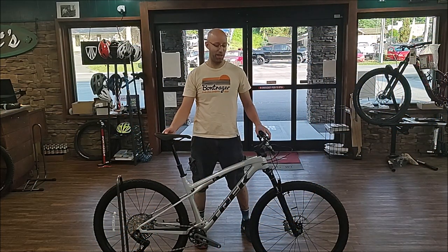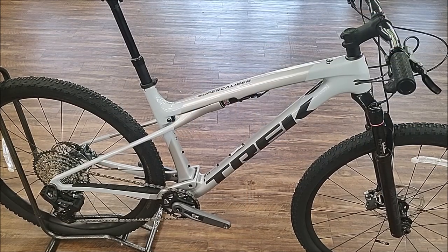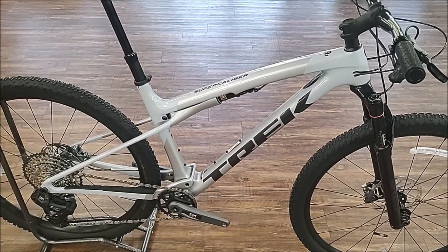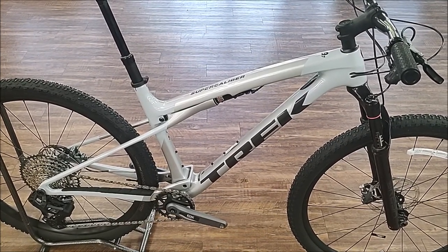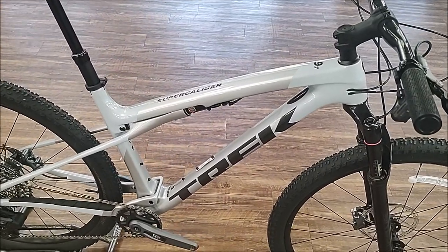Hey guys, Calitron's back, and today I've got a brand new 2024 Trek Super Caliber 9.7. This is a brand new model for 2024, so let's get into this review and I'll show you all the features. Remember to like, subscribe, and comment for more content from Calitron's Corner. This is your 2024 Trek Super Caliber 9.7.